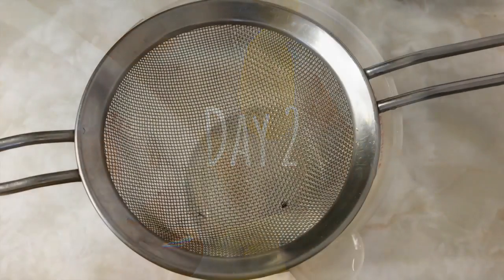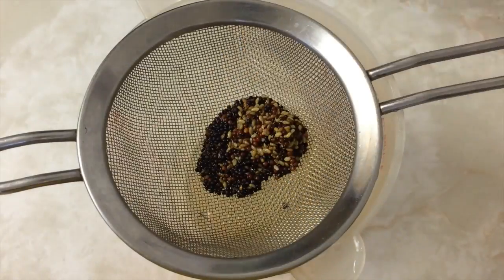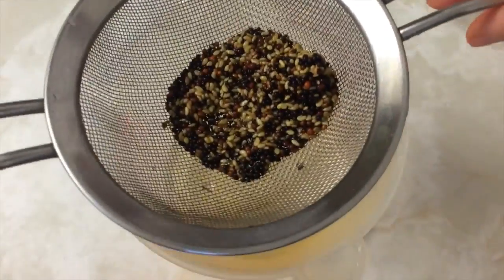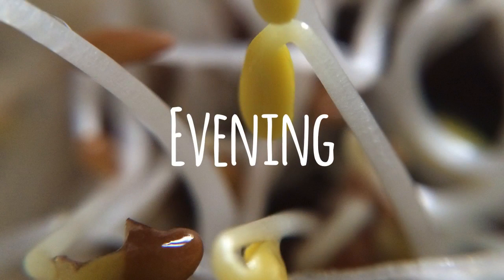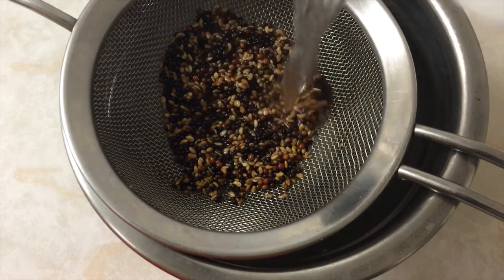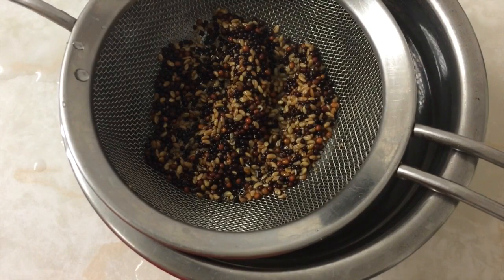The morning after, strain the seeds and rinse with new water. Then I cover and store it in the oven — the heat is turned off. In the evening I'll repeat these rinse cycles. It's important to do this at least twice a day to avoid spoilage. If you're trying to sprout something that is known to be difficult, like chickpeas, you will have to rinse even more frequently.